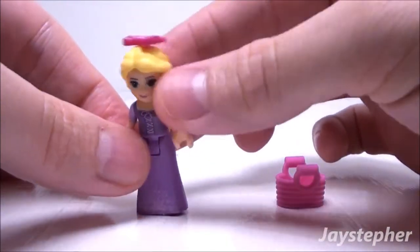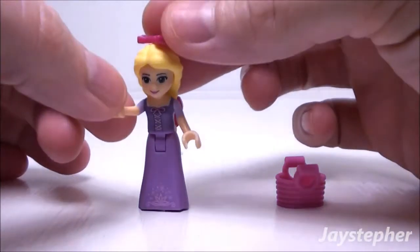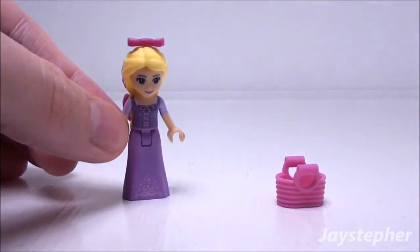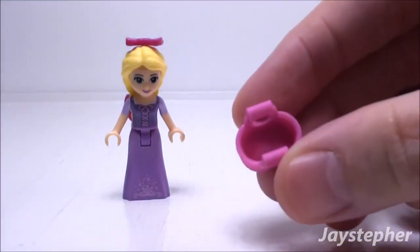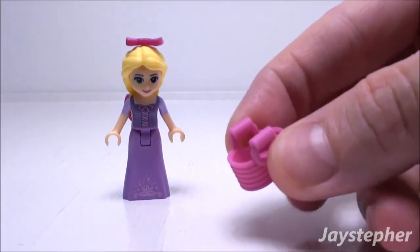Both arms do move; however, the hands do not turn. In addition, you do get a little pink basket. It is made of soft plastic.